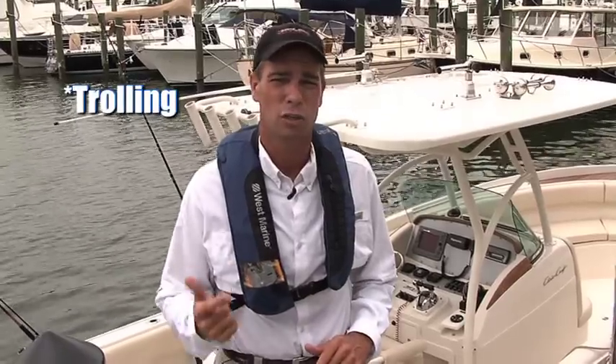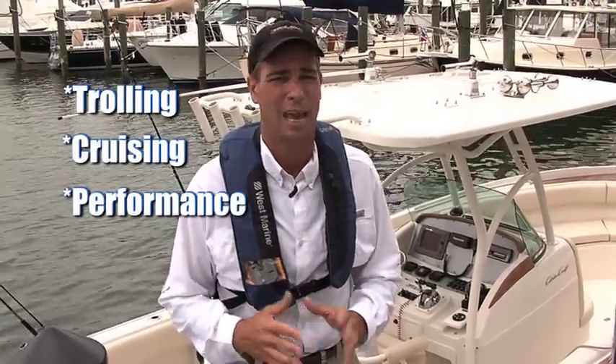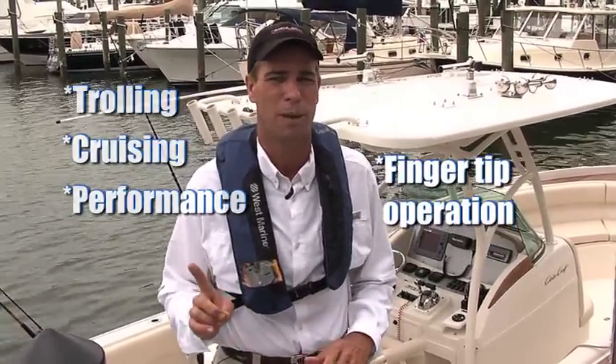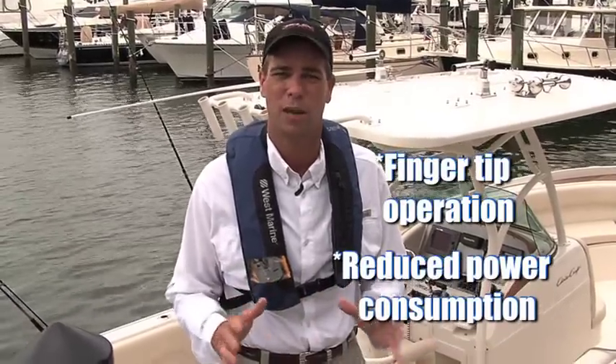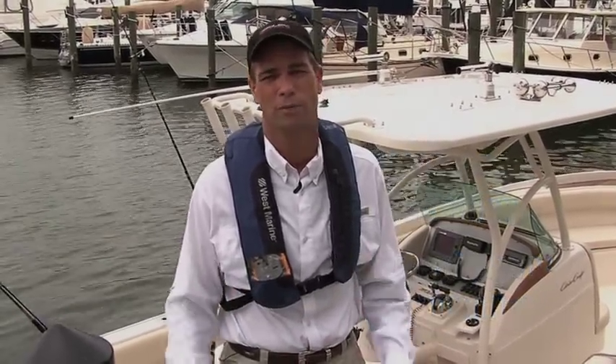Whether trolling, cruising, or high performance boating, the captain is always going to enjoy fingertip operation of the steering system, at the same time as minimizing the power consumption from the power steering system on the boat.